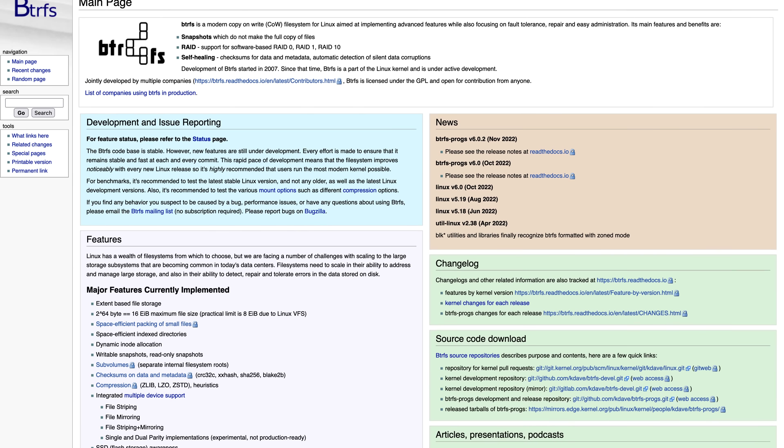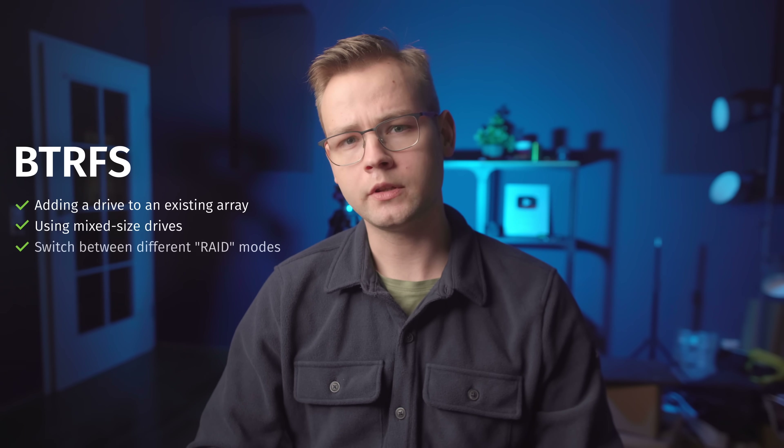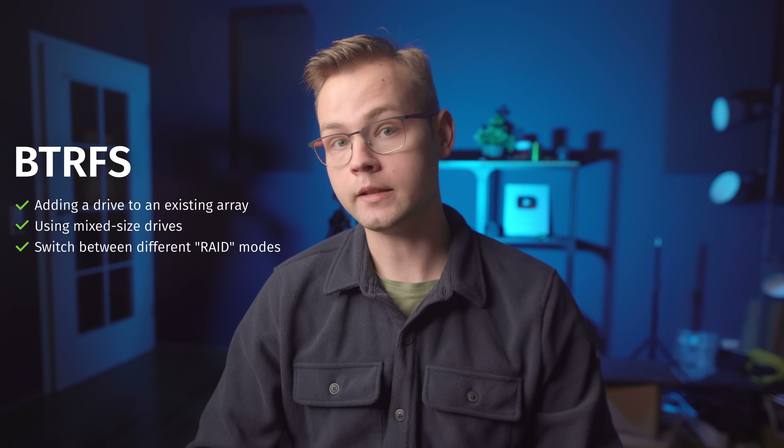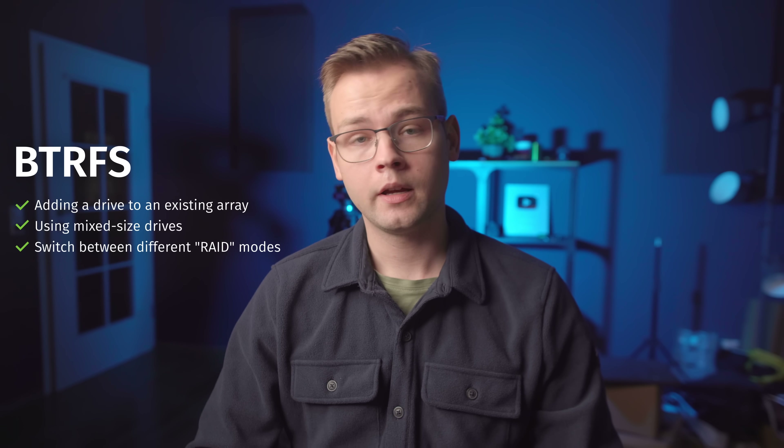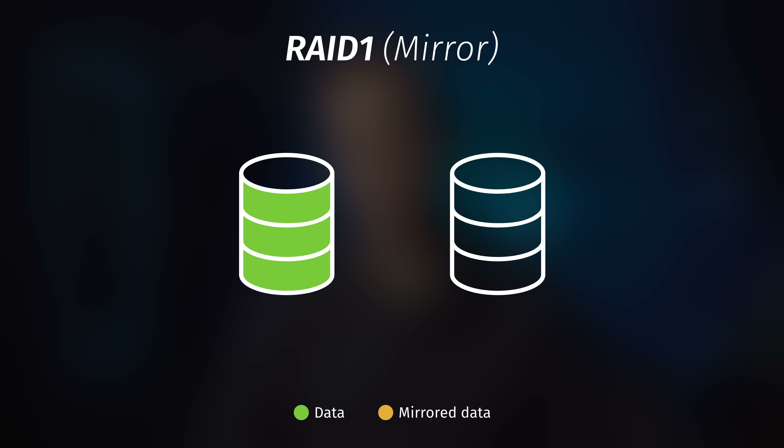ButterFS has the advantage of being flexible — you can add new drives after the fact, use mixed-sized drives, and switch between different RAID modes without losing any data, at least in theory. The problem is, unless you want to lose all of your data, you're probably going to have to sacrifice half the capacity of your drives. Here's a small refresher on different RAID modes. RAID 1 is when you take two drives and write the same data on both of them — the two drives become an identical copy of each other, and you can lose one drive and still keep all of your data.